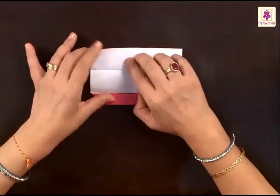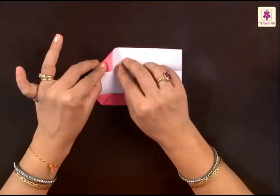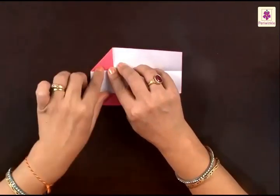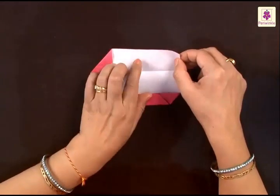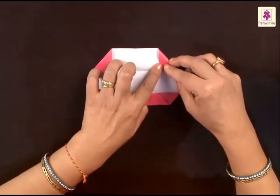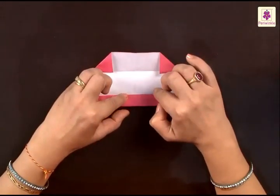Now why have we done this? You fold the top left corner to the line that we have just made on the upper side. Now the right side corner on the top will also get folded to the center line in the top part.